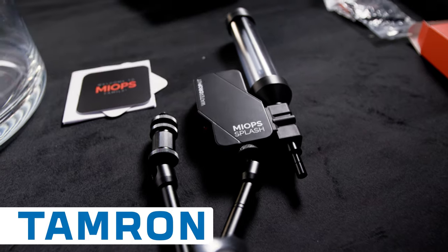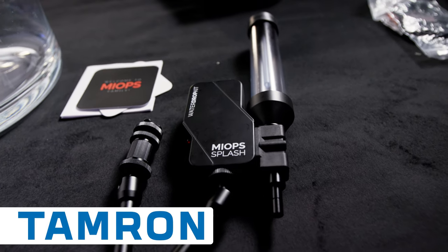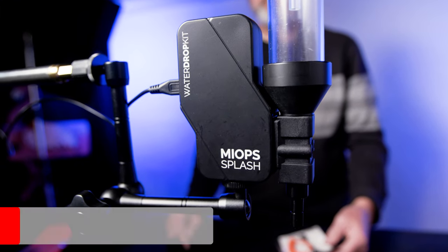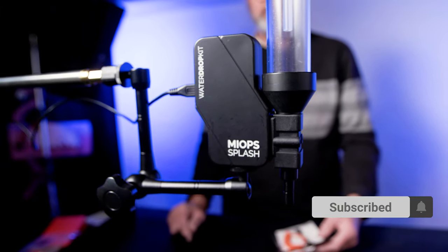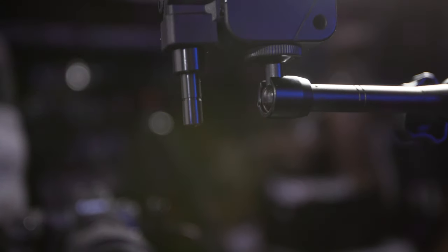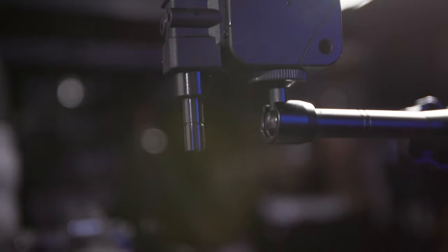It's a much different device than the first one they released. It has a much more modern look. It's got a machined aluminum nozzle, which is the most important thing here because it gives you a much sharper drop and much more control. It's made it more predictable, so I can get the drops exactly where I want them — it works much better.